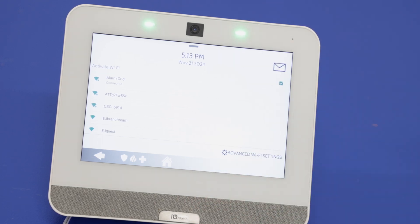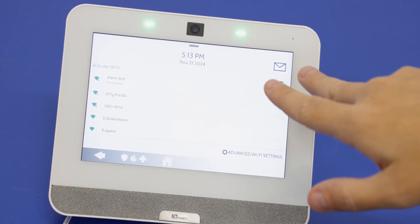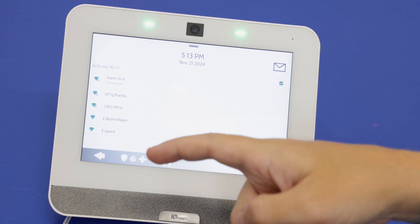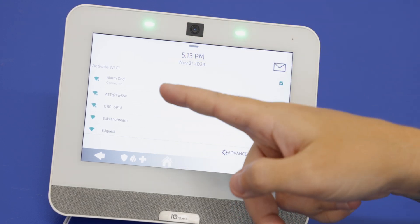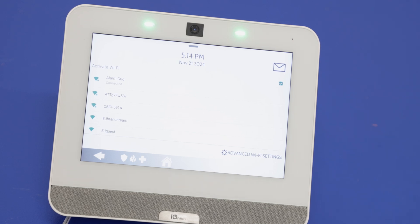We have another video showing how to actually connect to Wi-Fi, so I won't go through that here. But when you press the Wi-Fi option, make sure Activate Wi-Fi is checked off. When that is checked off, it will show you all the available networks, which you can click into and connect to as you would on any other device — the process is very similar.